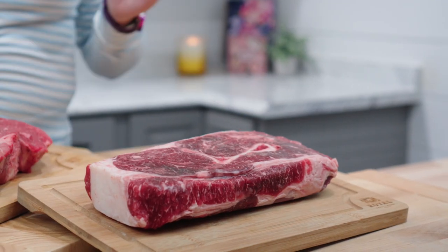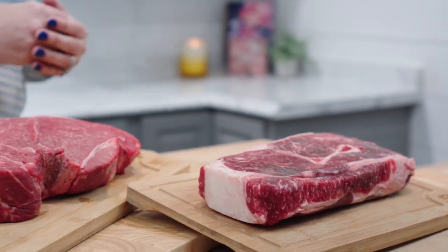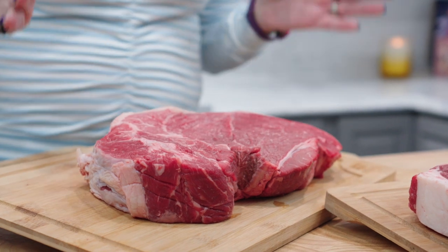Choosing a bone-in roast will give you a more robust beefy flavor because when you cook the roast, the flavor and the nutrients from the bone are transferred into the juices and the meat. That's not to say that the boneless roast won't be flavorful as well, because a lot of the flavor comes from the fat. So if you want a very flavorful pot roast, either option here will not disappoint.